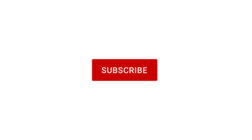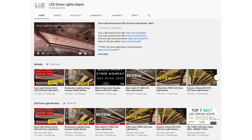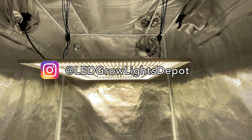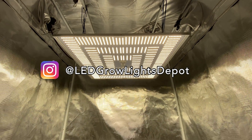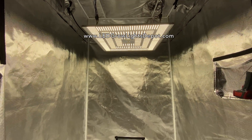Destroy the like button and subscribe for more videos reviewing the best LED grow lights on the market. Check out our other LED grow light reviews on YouTube. Follow us on Instagram at LEDGrowLightsDepot for giveaways, sales, and other content — link below. See you later!